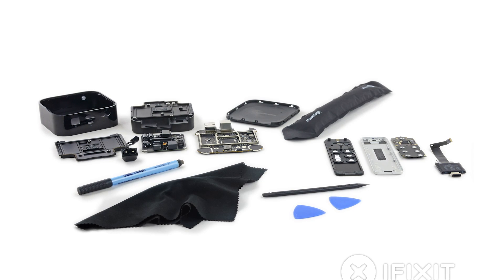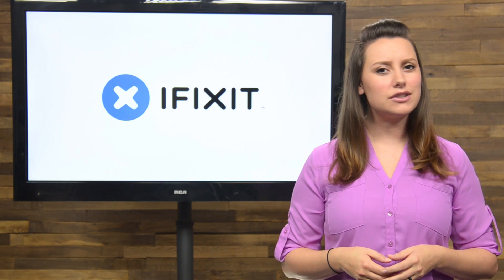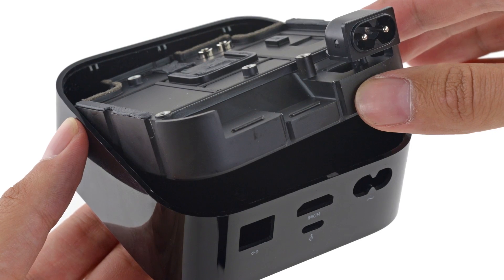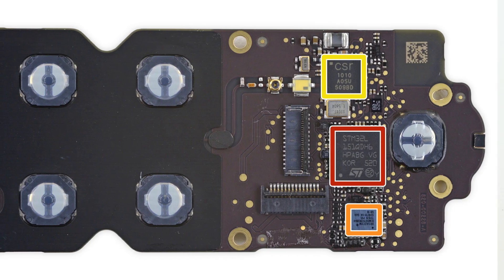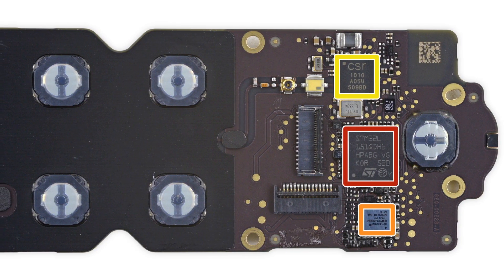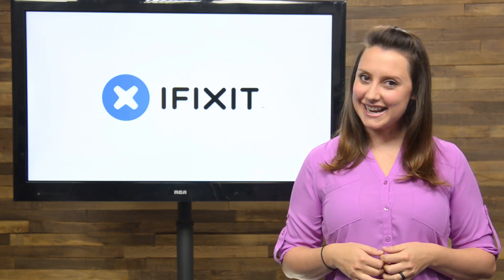Lastly, we took apart the new Apple TV and the redesigned Apple TV remote. If you're wondering what makes the 4th generation Apple TV so much bigger than previous generations, look no further than these huge heatsinks. Of course, we had to take a peek at the new remote as well. We found that it has a touchscreen controller similar to those seen in the iPhone 5s, 5c, and iPad Air, and a 410 mAh rechargeable battery.